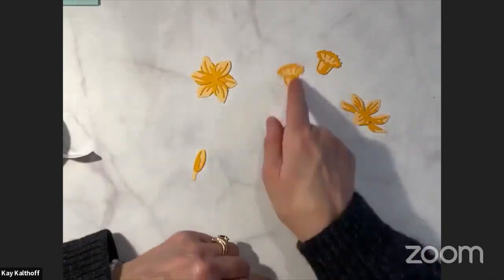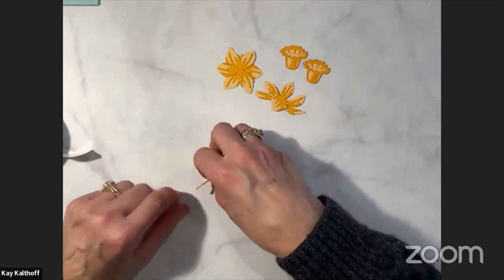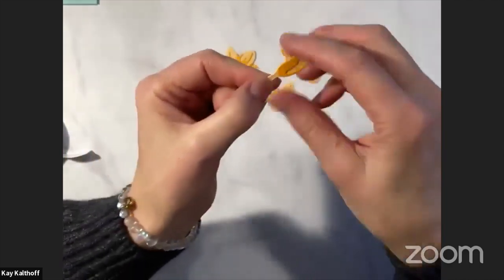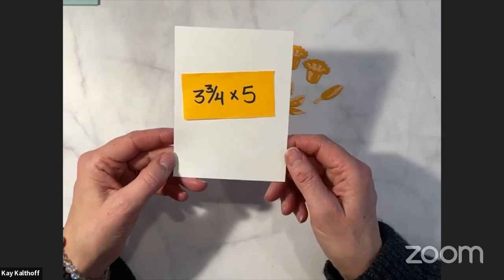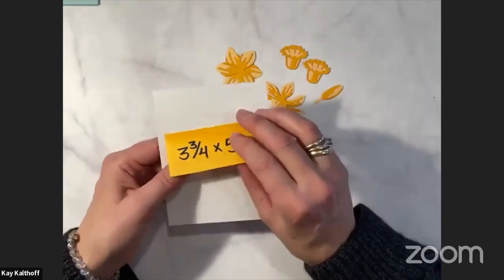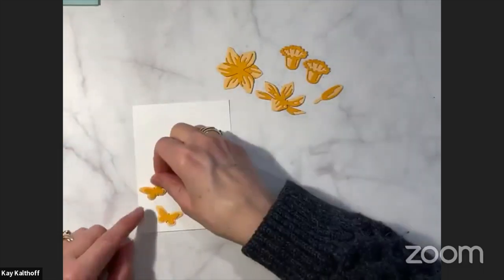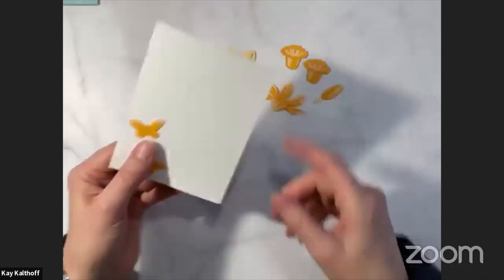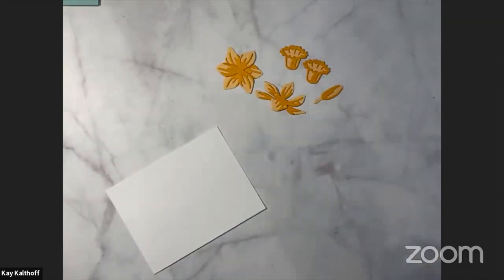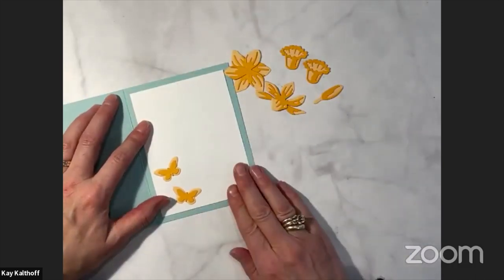I've got my two daffodil flower heads right here, the little pads that they attach to, and my bud right like that. I did have the butterflies and I put those onto the inside panel already. The inside panel is going to be Basic White, 3¾ by 5 inches, giving a lot of Pool Party around the sides to give it that accent. I've got some butterflies attached — I'm just going to take some Stamp and Seal, put this onto the inside panel of our card, and just set it in there and press down. This is the inside panel — easy peasy.